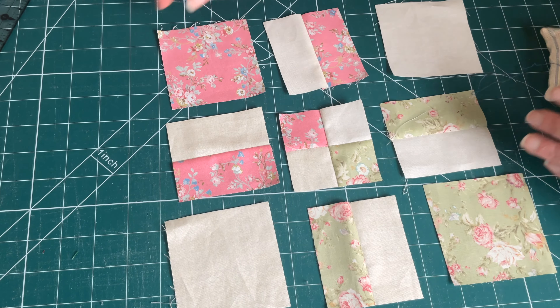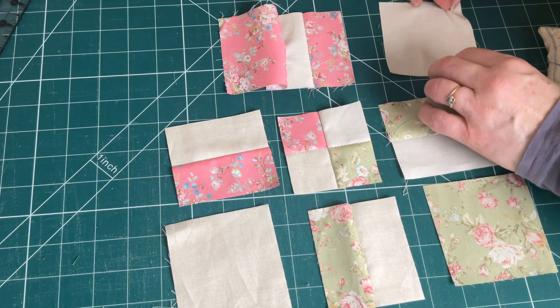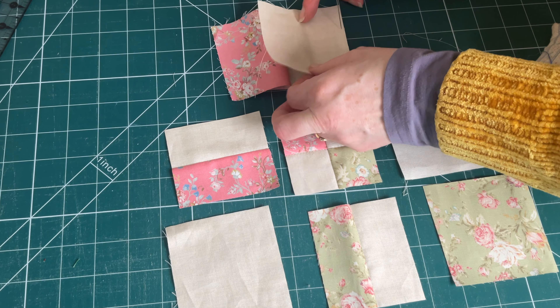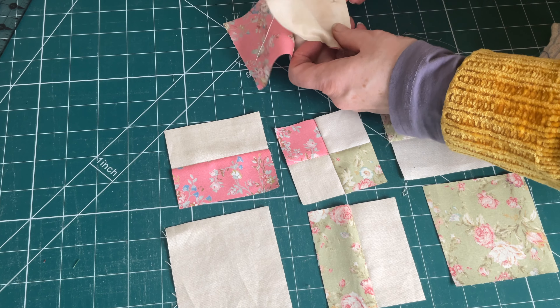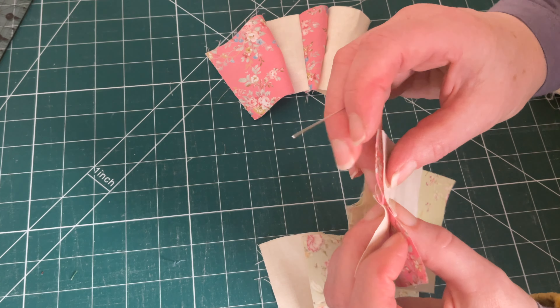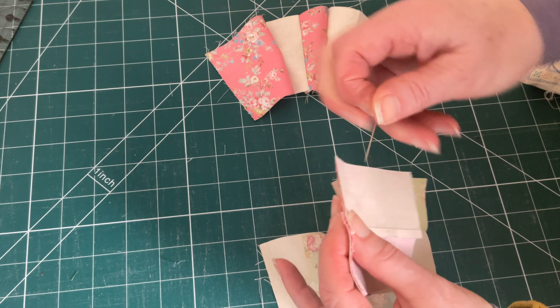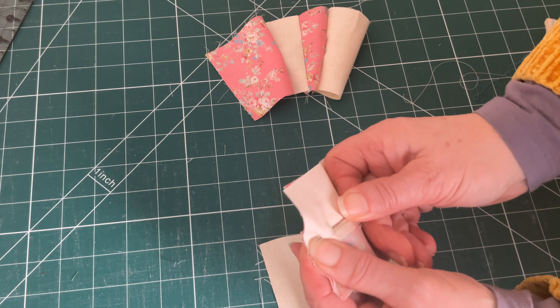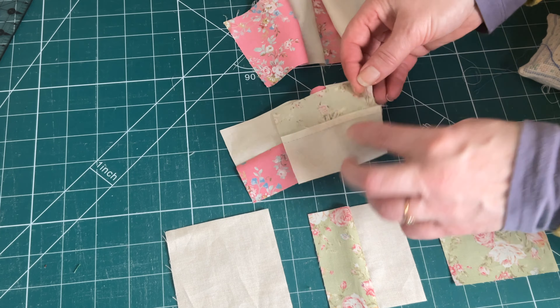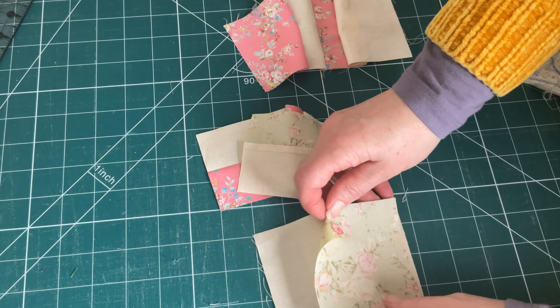Next pin the pieces together starting at the top row — pin one side in place and then pin the other side in place — and do exactly the same with all three rows. Being very careful with the middle row to match up the seams, so nest your two seams together and then pin in place, and continue to pin all of your pieces together nesting the seams together nicely.